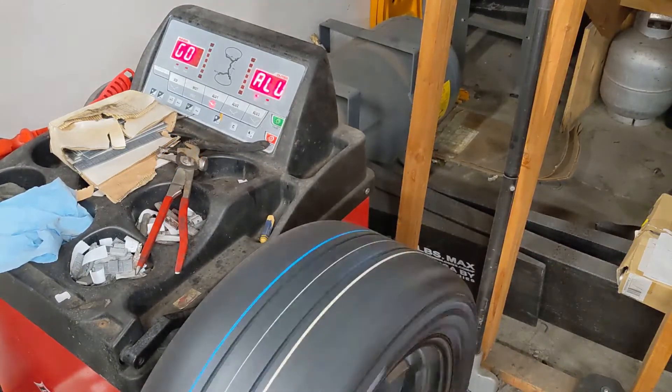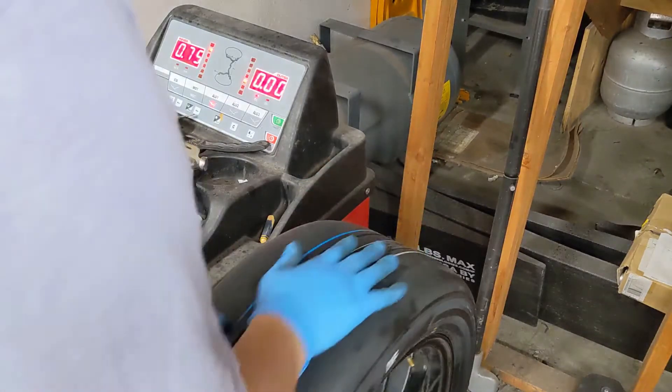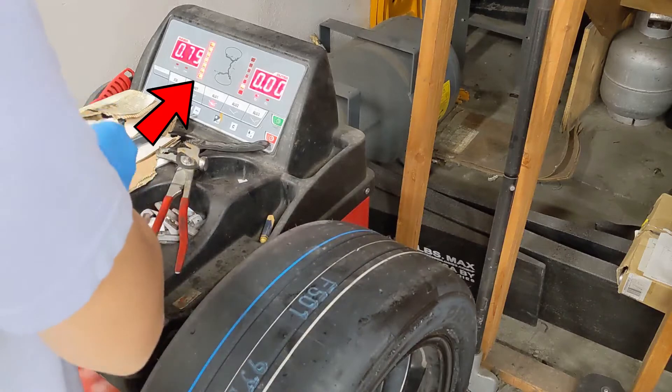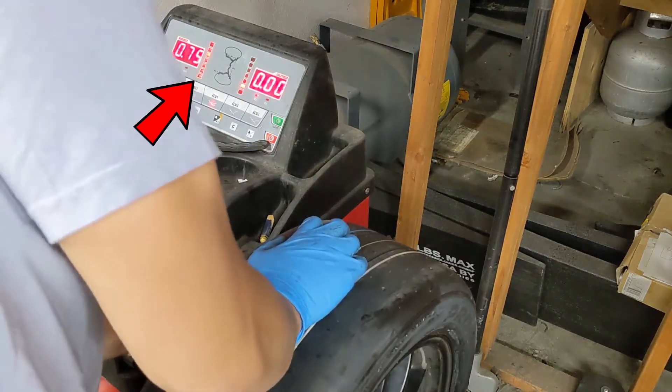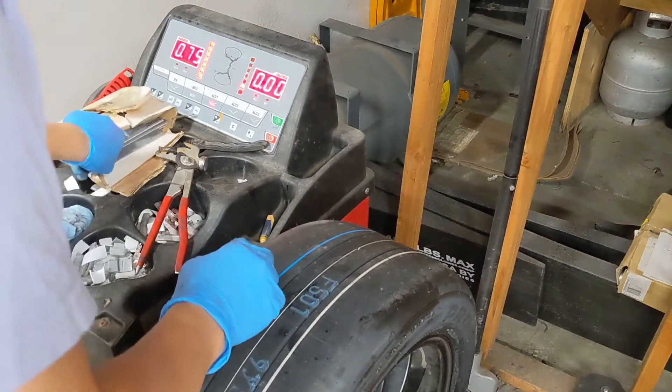Once the balancer has run its cycle it'll tell you where to place your weights. Rotate the wheel until all of the LEDs are lit up. Then you'll want to place the weights at the top of the wheel. Remember, the location of where you place the weights will depend on the mode that you've set.